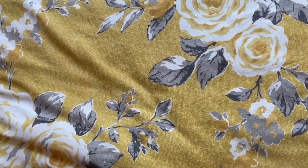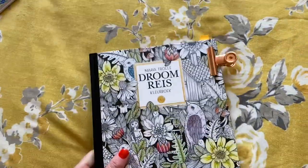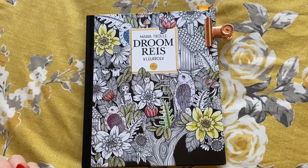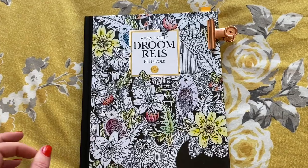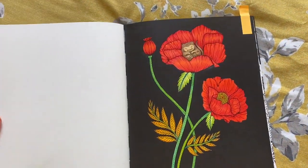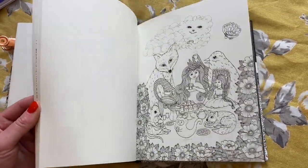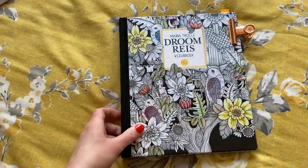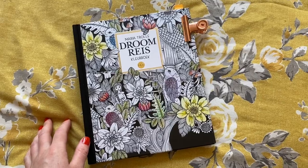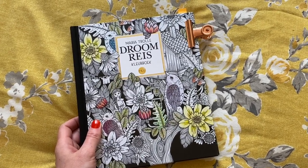The next one is beautiful and I cannot believe I've left it this long before trying this artist's books — it's Maria Trolley's Dream Reese. I'm in love with this book; she may be one of my next favourite artists. I'll show the one I put on Instagram, which I did as part of the Woodland Wonders event. I've done a complete flip through of this book already on my YouTube — check under playlists for flip throughs. You can find it on Amazon.